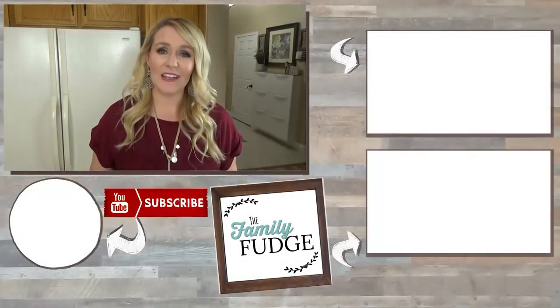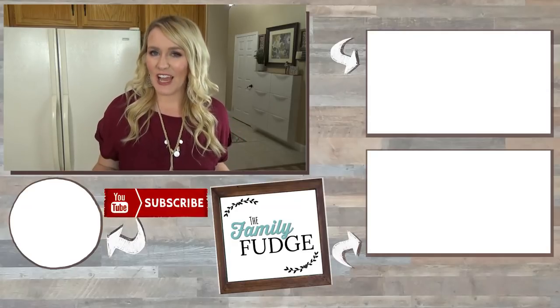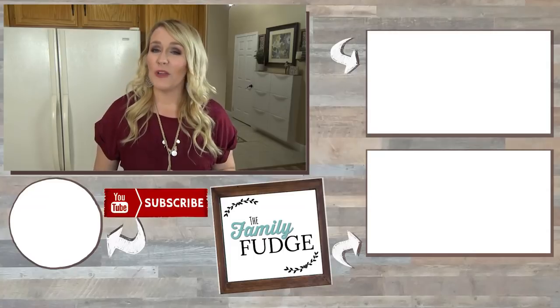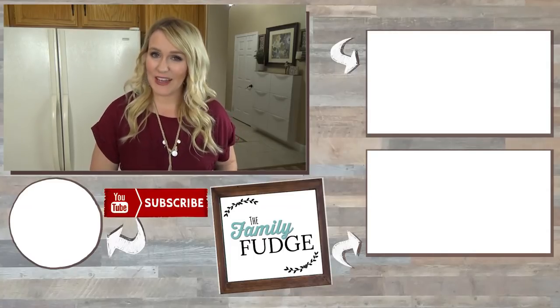If you enjoyed this video today, don't forget to give it a big thumbs up. And if you're here for the first time from Kelly's channel, welcome — I am so glad that you're here. I hope that you will stick around and subscribe. Thanks for watching, and I'll see you next time.